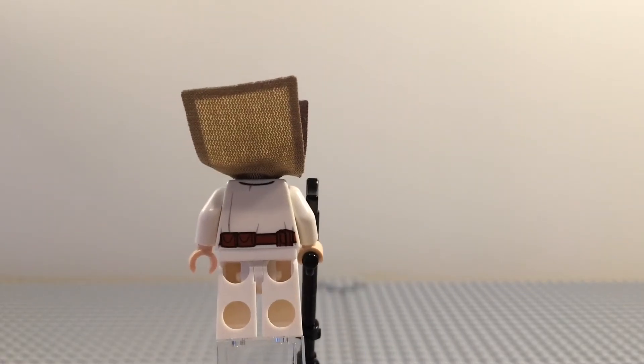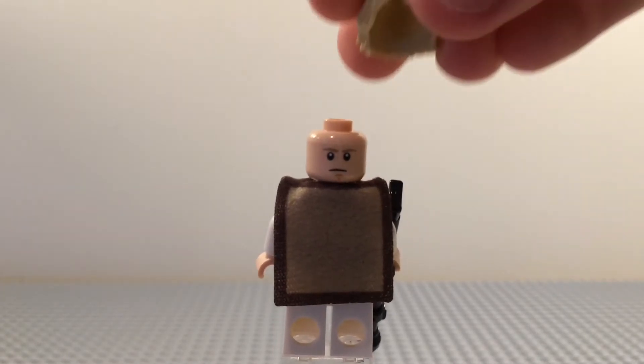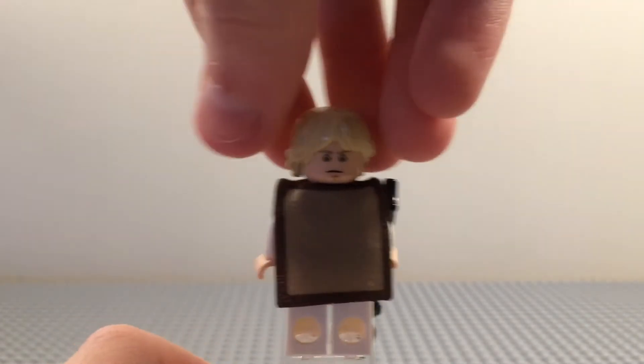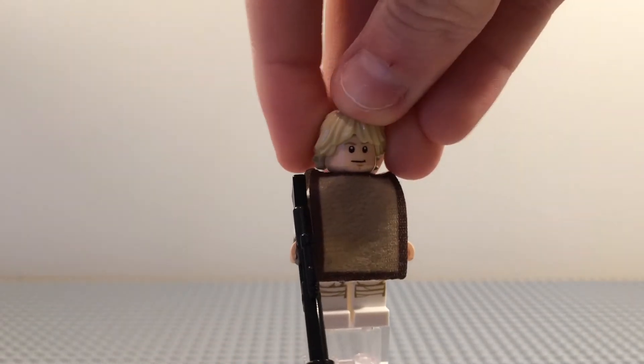The belt continues around to the back. He also has a second facial expression where he looks a lot more angry — or just sad, because it's a frowny face. Let's move on to the next figure.